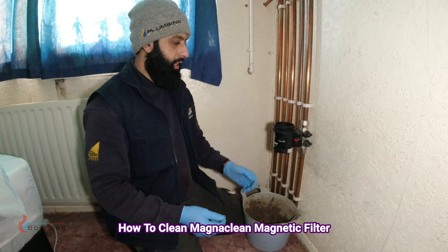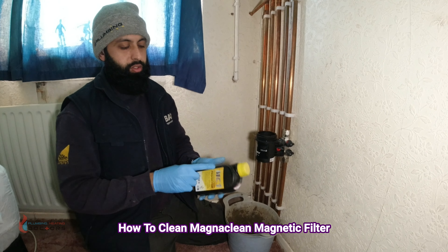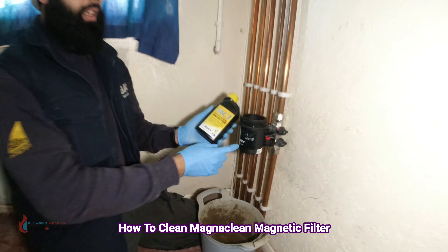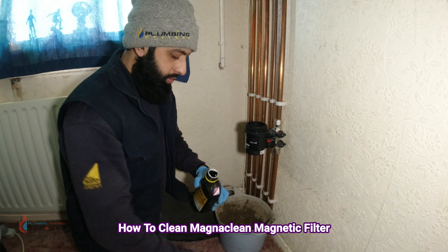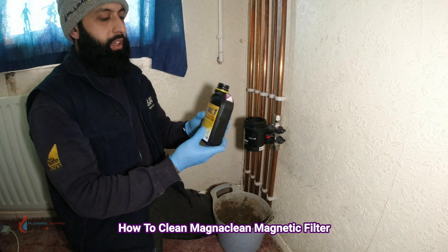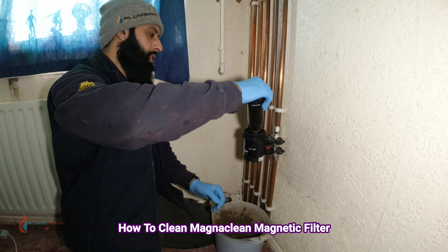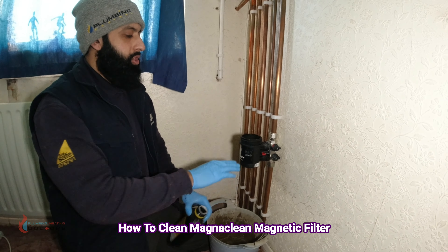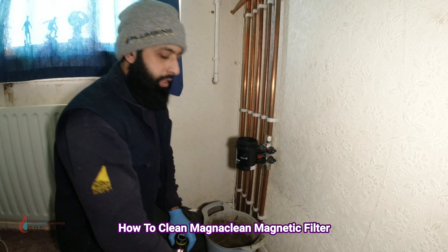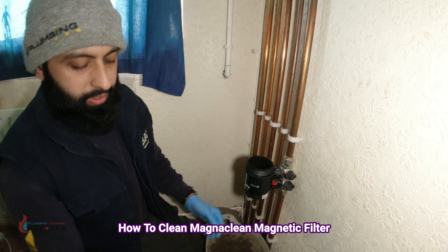Now is the best time to put inhibitor back into the system. I use the AD brand but you can use anything you want. A full bottle won't fit, so I recommend going half or three-quarters of the way — if you fill it completely, when you put the filter back in it will spill over.